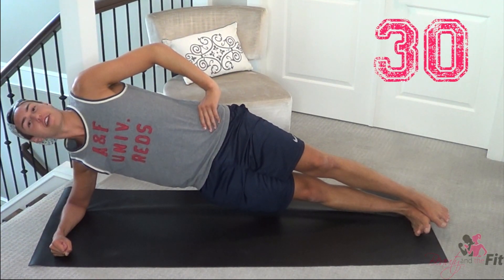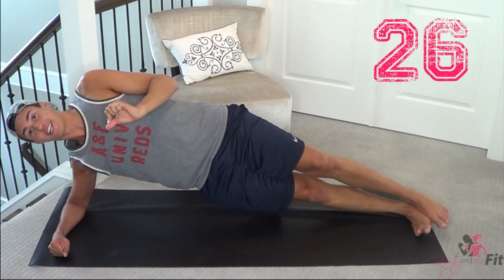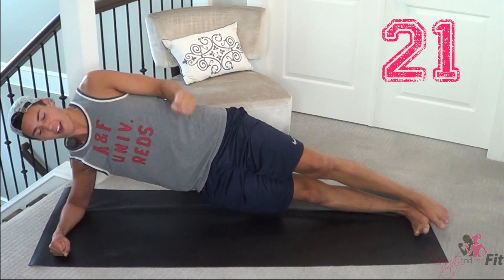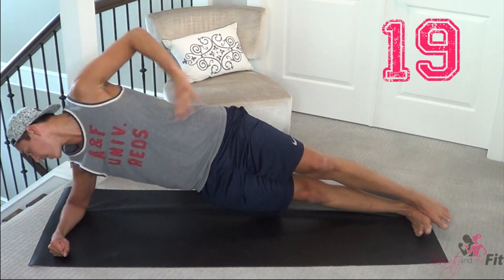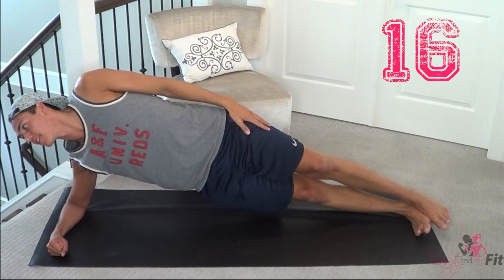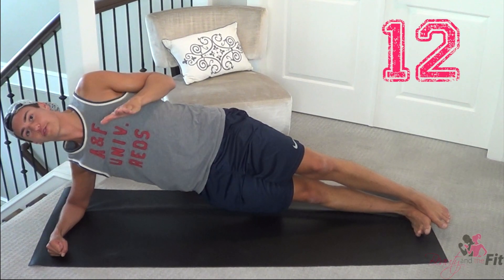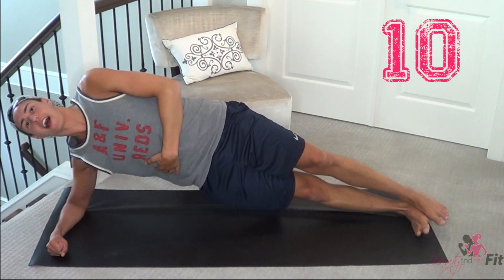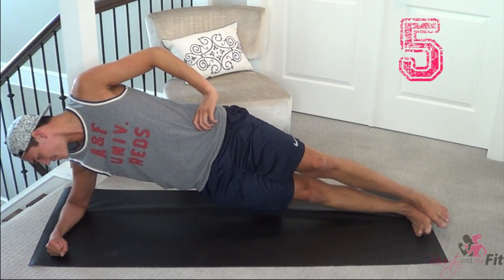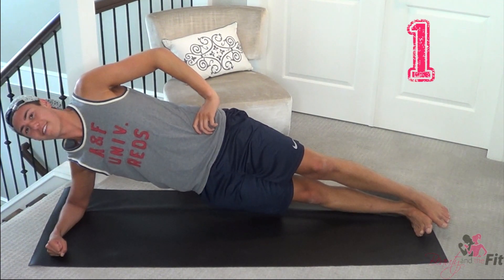Good, and breathe. 30 seconds — the shakes are starting to happen, that's a very good sign. That means your body is wondering what is happening, your muscles are really focusing hard, keeping you stable and core engaged. Hold, hold, hold — so close guys, so close. About 10 seconds left, don't drop, you got this. Hold it higher, lift up the hips. Five seconds — and rest!